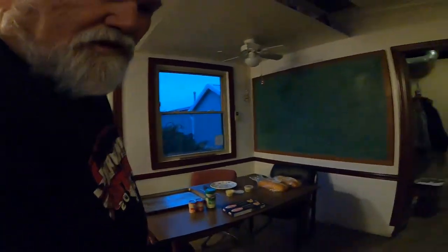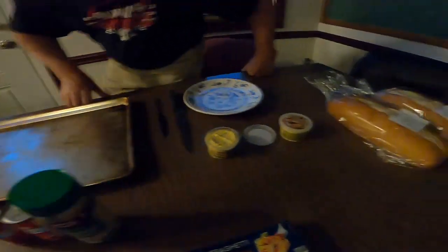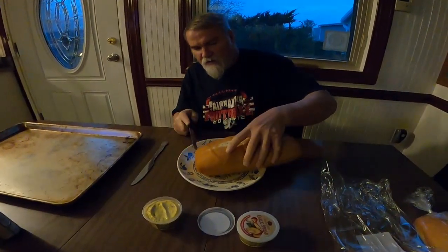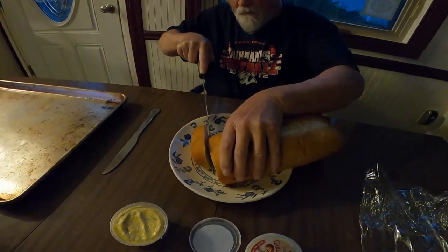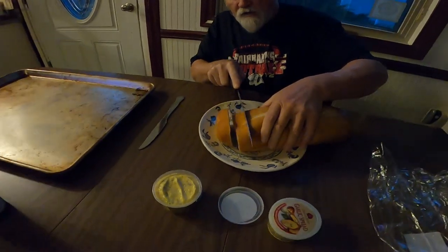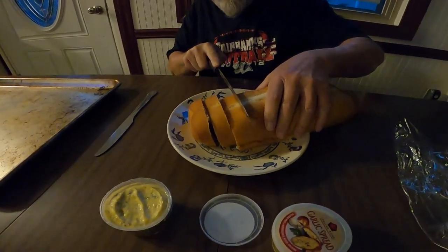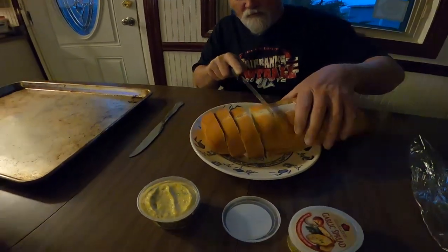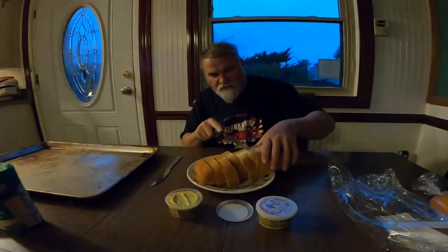Now we're going to start making — what are we gonna call it — garlic bread. We'll make some garlic bread, so we'll take this knife and cut it up, then put it on the pan. We've got to put the spread on there — make it a little bit thick like Texas toast. Jase is from Huntsville, Alabama — he came up to see his grandpa.